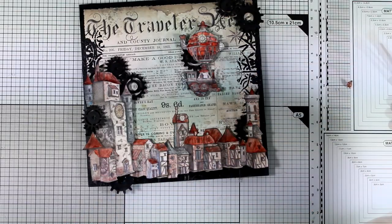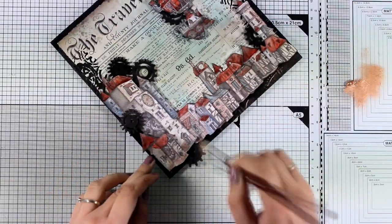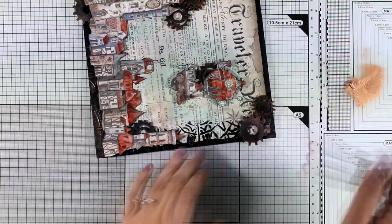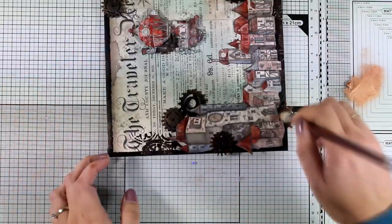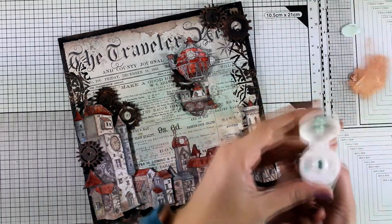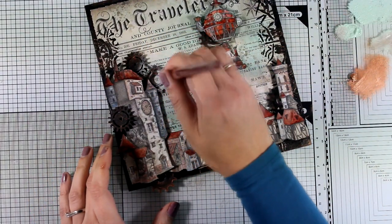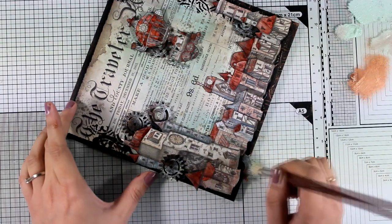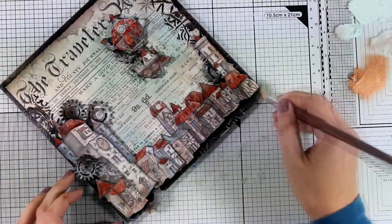Now it's time for some dry brushing. I'm using copper acrylic paint and a stiff brush, loading just a little bit of paint. I go over the gears and the embossed areas on the frame to enhance them — you can see how lovely they pop. This is a really quick and simple technique that makes a big difference; just make sure you have no water on your brush and don't load it too much. Then I repeat the same process with a greenish patina color that matches my background — I love that patina look. Make sure the copper is completely dry before applying the second color so they don't mix.